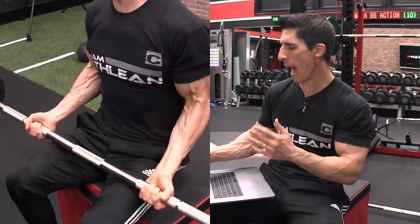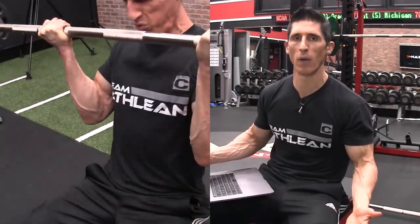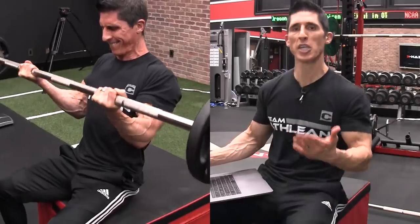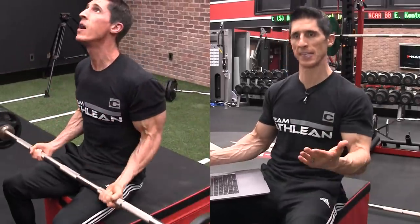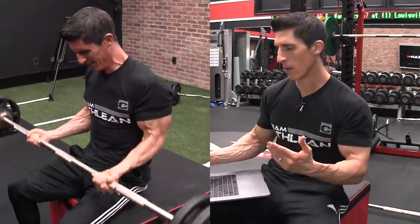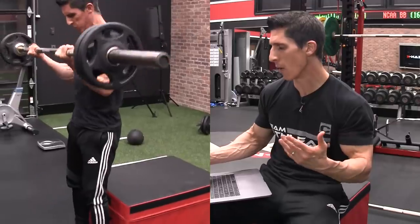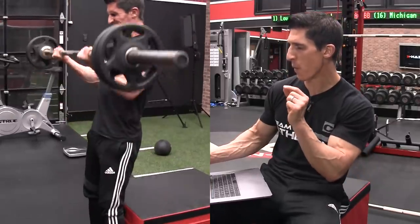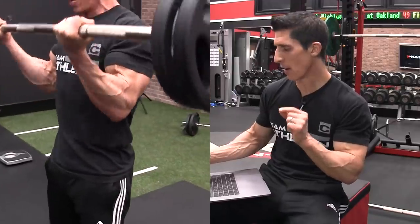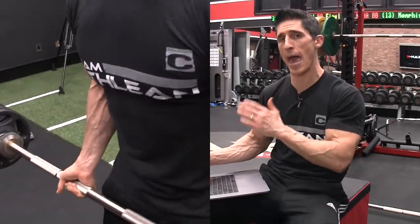Look at what happens when I do this — I actually eliminate that bottom 20 degrees from the curl. And it's in that bottom 20 degrees that most of the initiation of a cheat would occur, because that's where the sticking point is and we tend to lean and cheat to get through it. But now, even though I reach failure, I stand right up and keep going, because mechanically with a little forward and backward lean I'm able to get a little more out of my biceps. I do this first exercise in a drop set fashion.